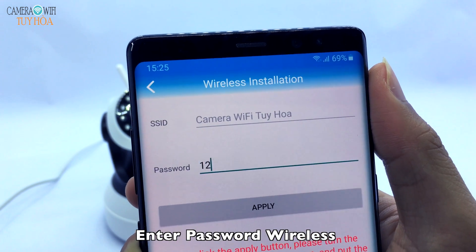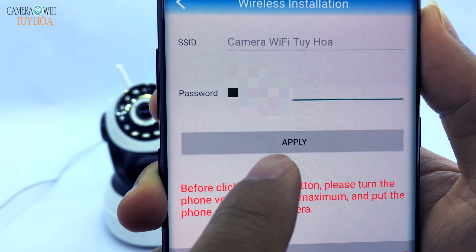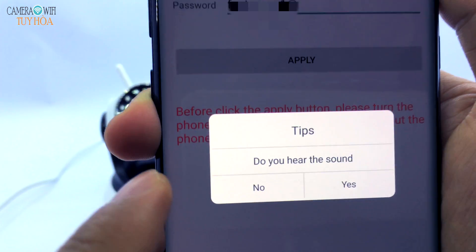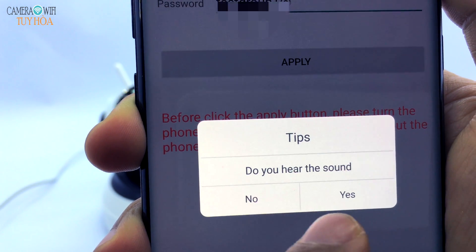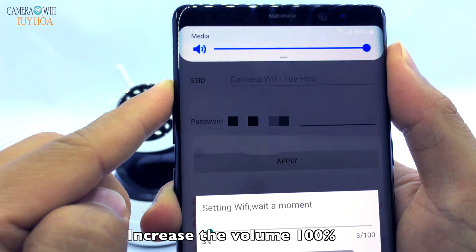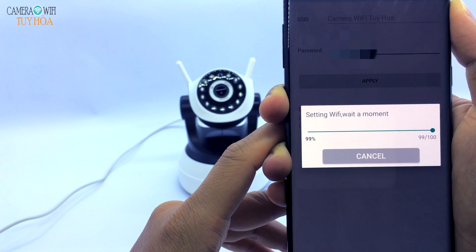Enter your Wi-Fi password. Increase the volume to 100%. Connecting to Wi-Fi, please wait.